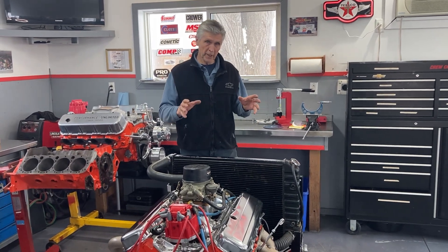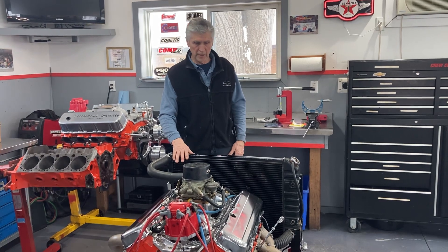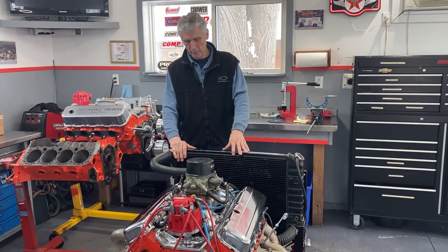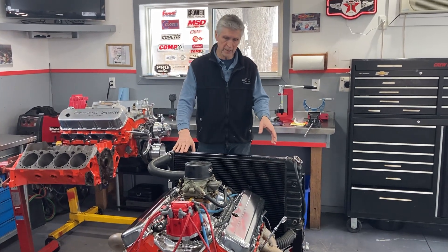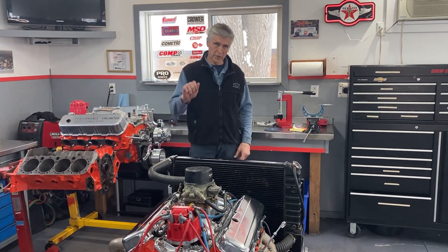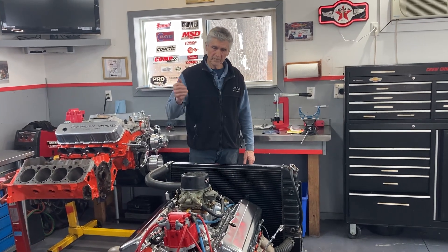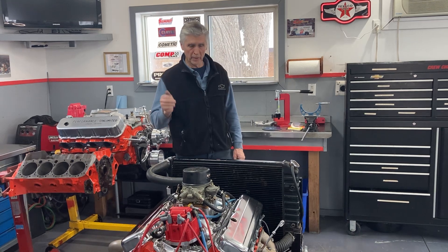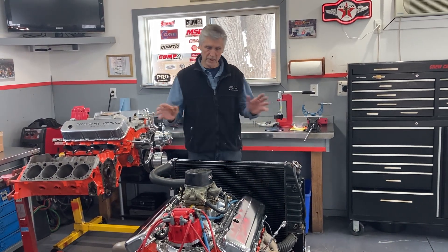One of the reasons we had everything ready to do that is I have a test stand, so I can start it up in a controlled situation. I can set the timing within a couple degrees prior to the start-up. Because I have an electric fuel pump on my test stand, I can make sure there's fuel for the carb, so you don't see the engine cranking over and over trying to get it fired. If you have a flat tappet cam that's not broken in, you do not crank the engine over any more than you absolutely have to. The engine started immediately.